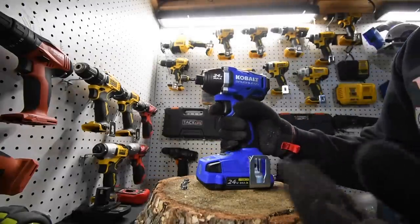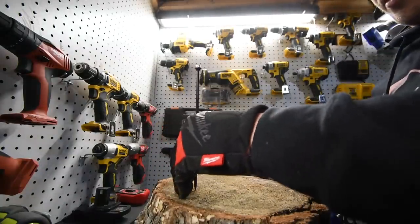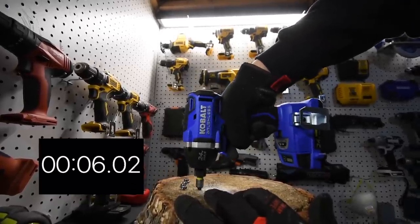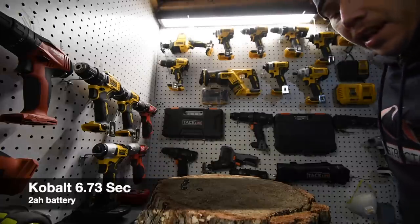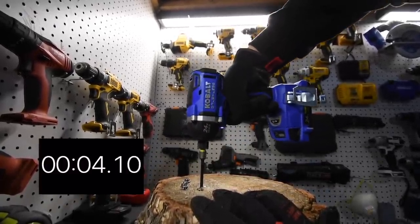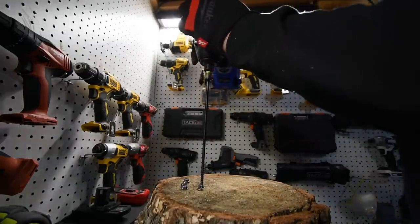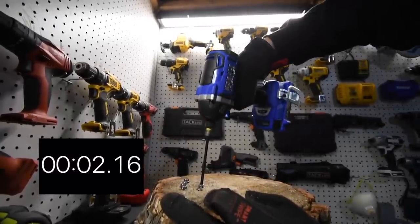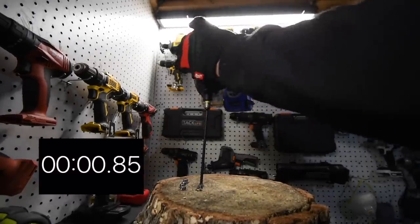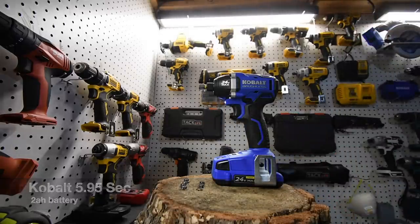We'll give the Ryobi a little break and take all four screws out at once. Now it's time for the Cobalt. The Cobalt collet is also not push-in — you have to adjust it. We're going to do all four timberlock screws. All four done. The Cobalt definitely seems like a quieter motor — definitely a quieter motor.